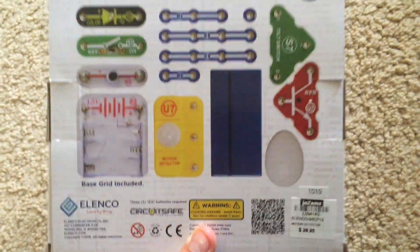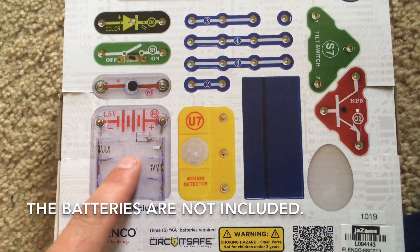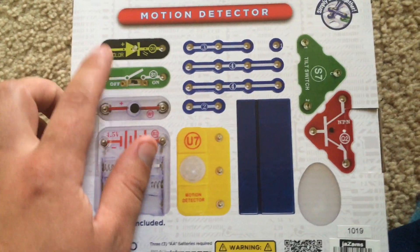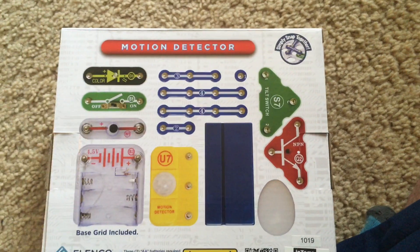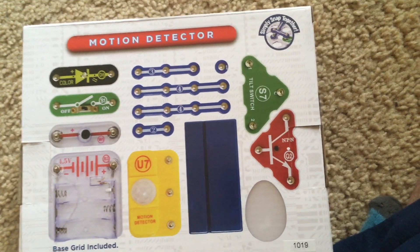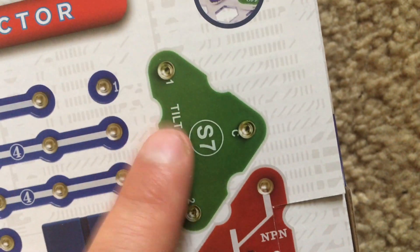This kit is pretty simple. You have a base grid battery holder which takes three double A batteries. You have a horn, a slide switch, a color LED, two four-snap wires, one three-snap wire, one two-snap, and then one single-snap wire. You have an MPN transistor, also known as a Q2 transistor, and then you have a tilt switch.